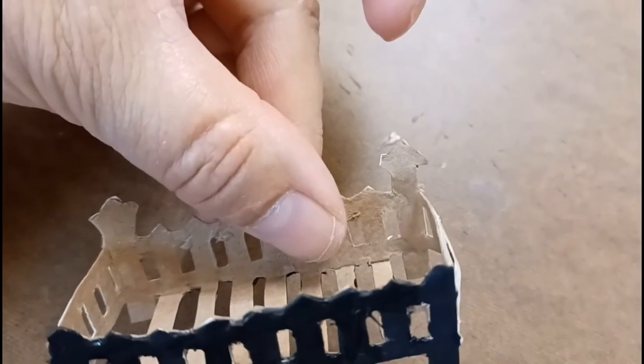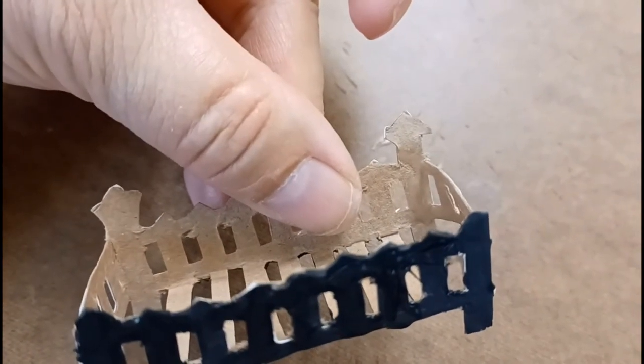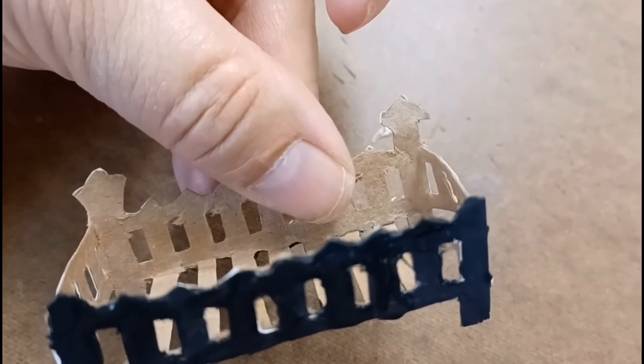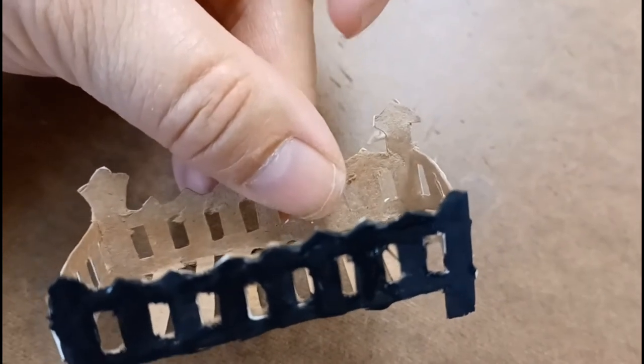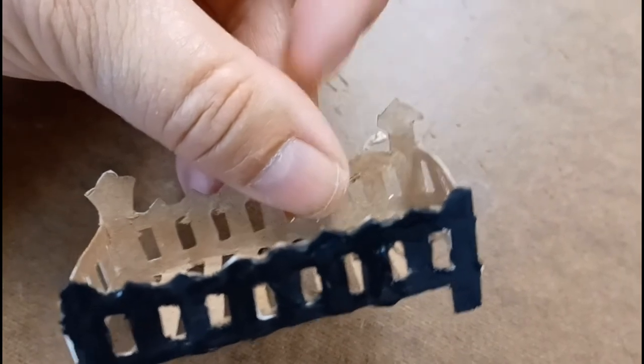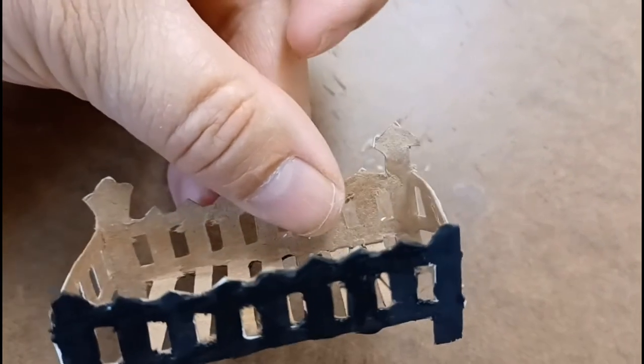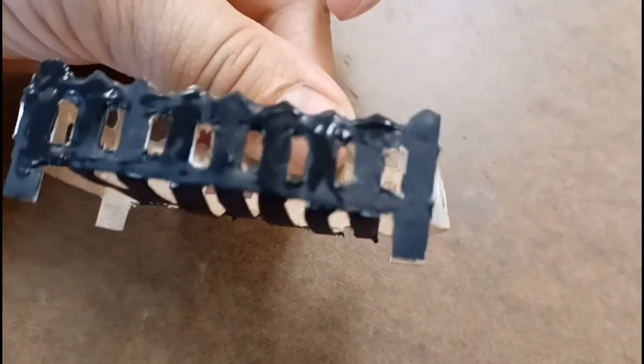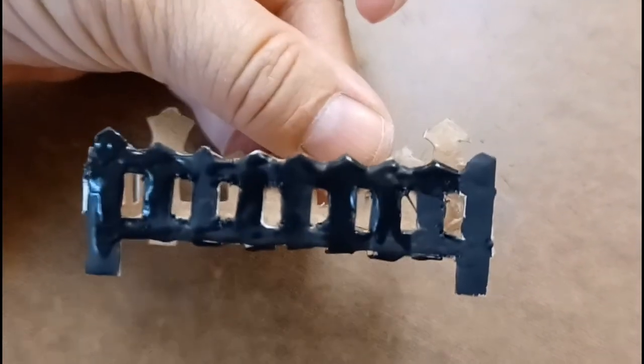When I do these back pieces, I have a three-dimensional paint that I might go in and do those little pieces with — maybe, I'm not sure yet. I want it to pop out, to shine, to show up. So that's what it looks like painted.